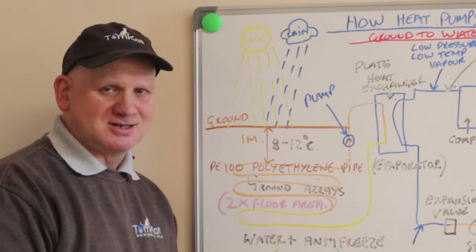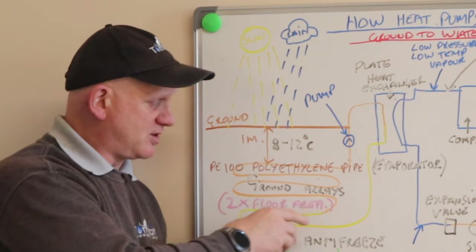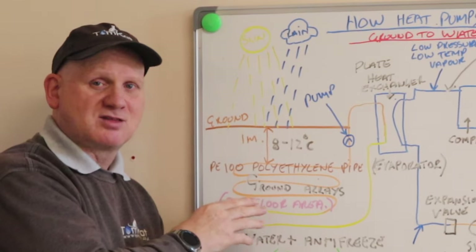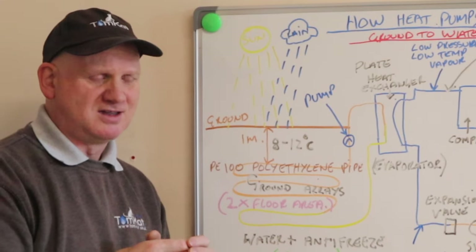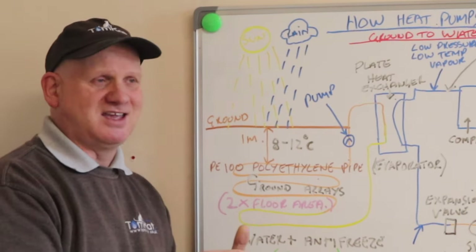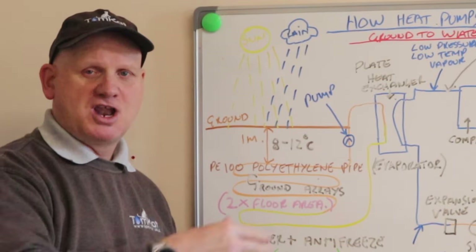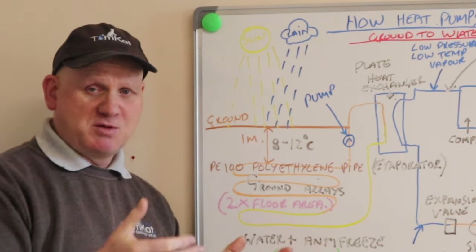The flow and return pipes going to the arrays will need to be insulated. Without insulation you could have heat loss on the return pipe, but you could also freeze the ground on the flow pipe going back to the arrays, because water starts to freeze at 4 degrees. If you've only got 10 degrees in the ground and you start taking that heat lower than 4 degrees, it's going to start freezing — and if a neighbour also has a system like this, you could end up freezing a whole field.